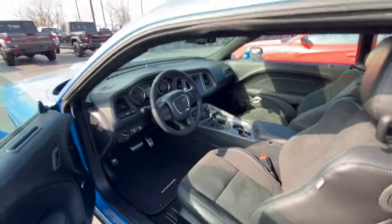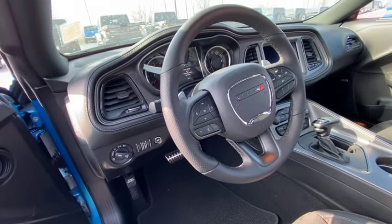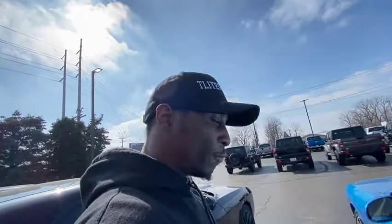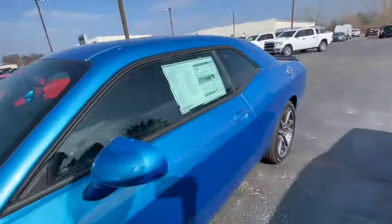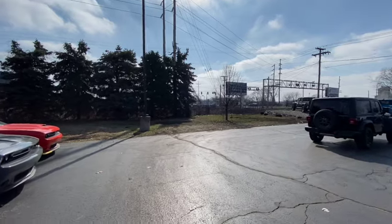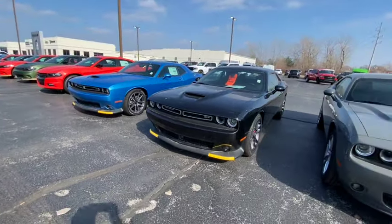Now this other GT Plus also has the same interior and everything going for it, but it doesn't have the flat bottom steering wheel — that's gonna get you in trouble. So just say it's an RT or Scat, don't go any further than that. Do not say it's a Hellcat — when they see that steering wheel they'll know you're lying. But as you can see, this GT Plus is still a solid choice.